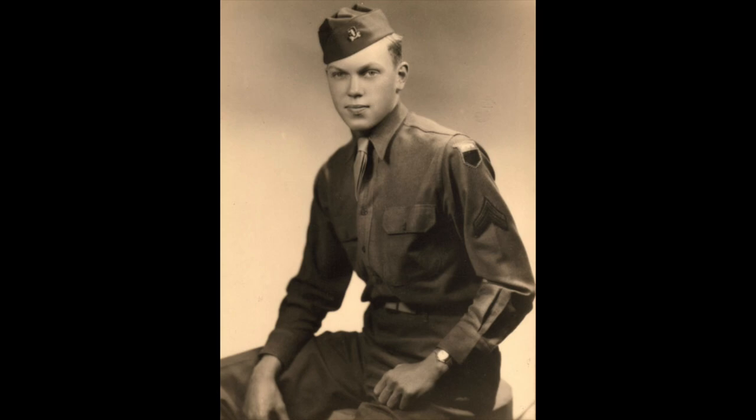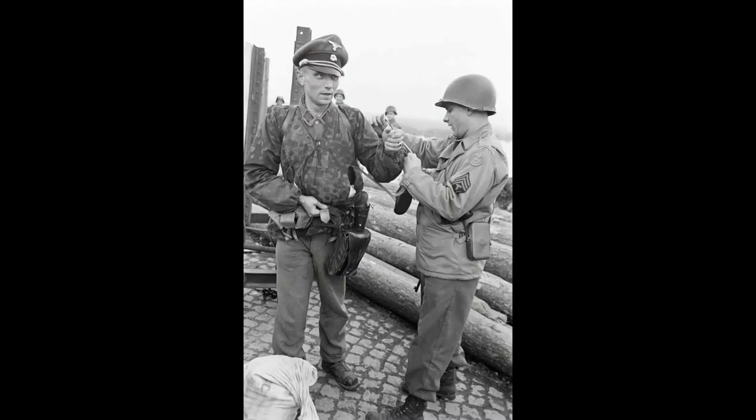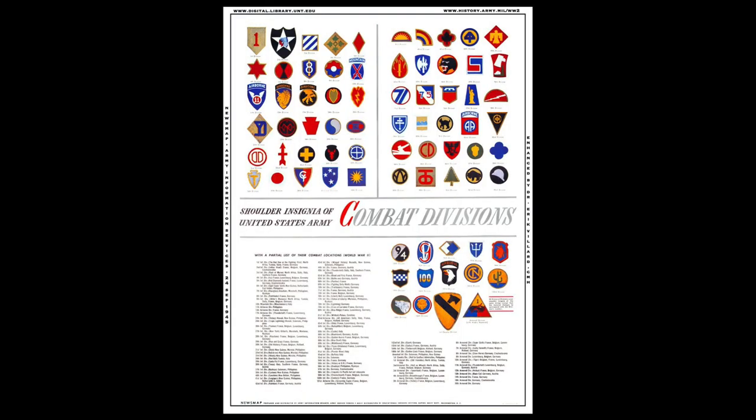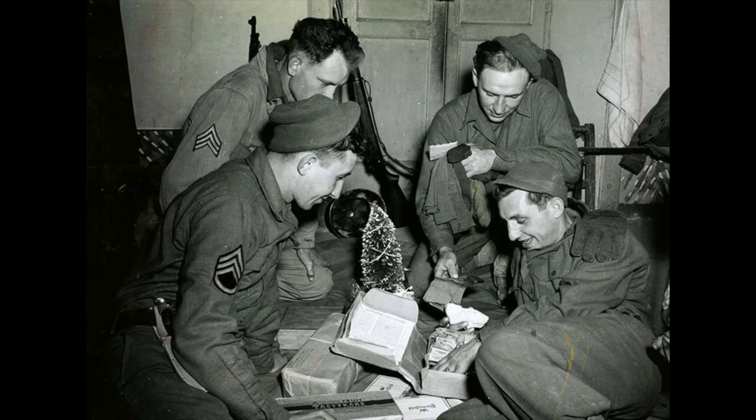Starting on the topic of divisional insignia, GIs would wear patches on their left shoulder to identify the division they were currently a part of. The patch would be put on a half to one inch away from the seam of your shoulder. During the war, there were 91 army divisions active, so your options are pretty open. Keep in mind that GIs were not always seen with divisional insignia. This is a major factor in which division you choose to portray, as the frequency of insignia on uniforms varies.